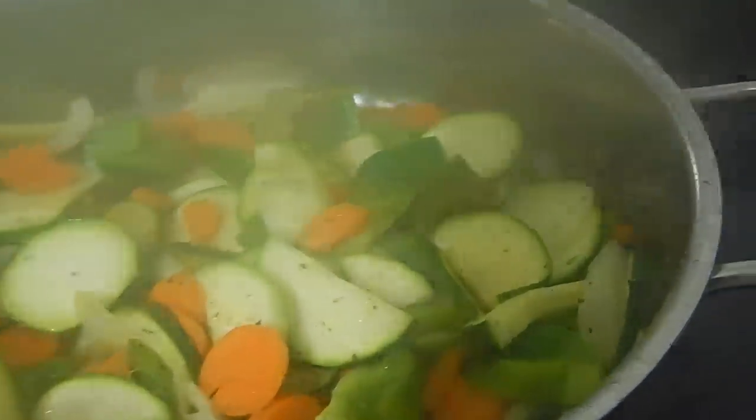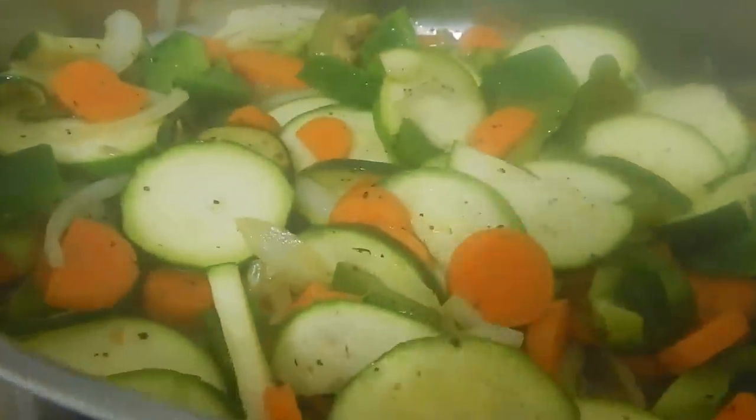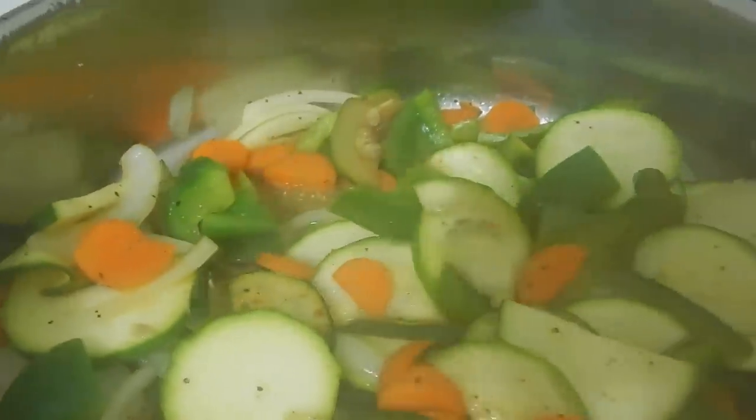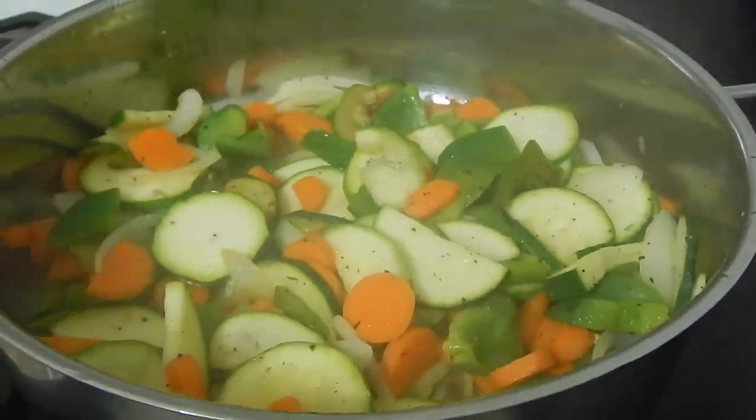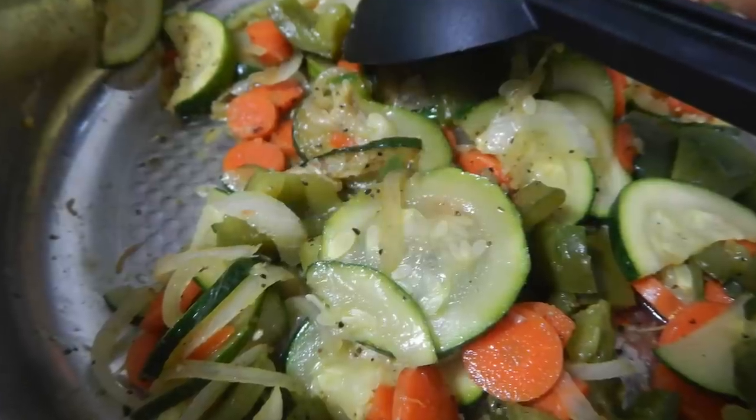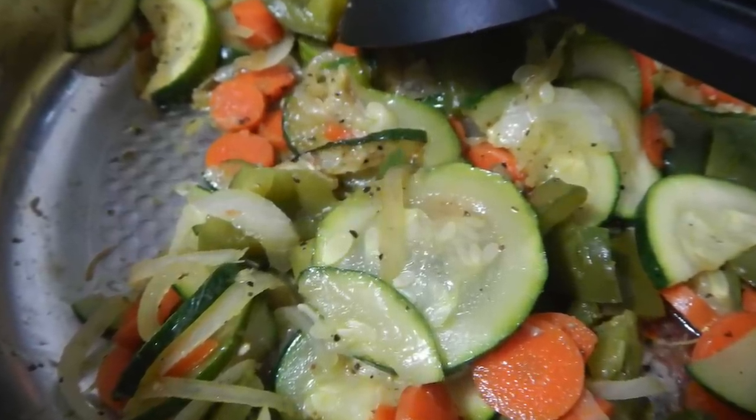Cook these veggies with the lid on. They'll steam through in about 10 minutes and they'll be all done. They smell so, so good. I love to steam them through so they get nice and soft. Within 10 minutes they'll be all done. Then we're going to put this to the side and start on our chicken.